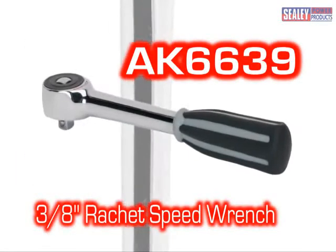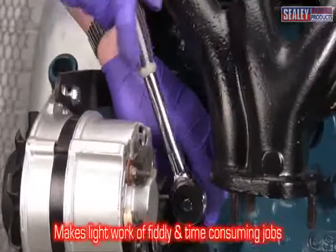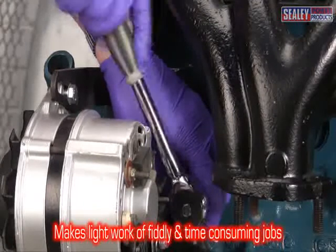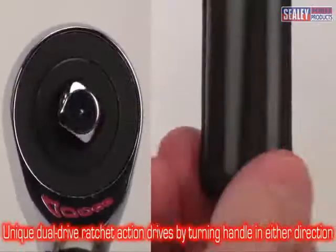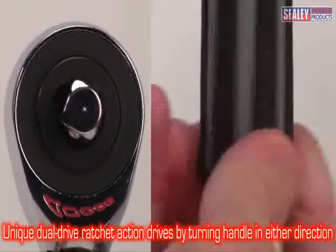The AK6639 3/8th drive ratchet speed wrench. This fantastic tool makes light work of fiddly, time-consuming jobs. Unlike other twist-action ratchets on the market, it drives the nut by twisting the handle in both directions, thanks to its unique dual-drive action.